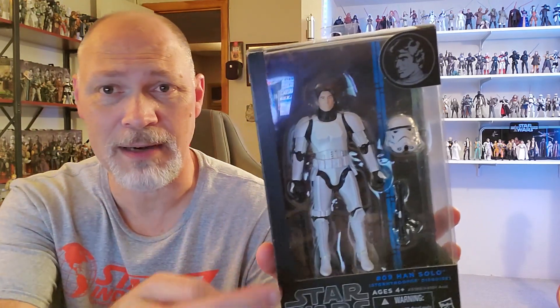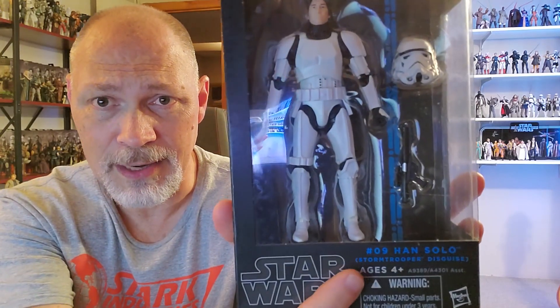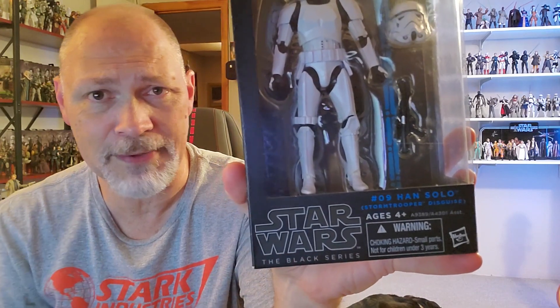For pre-Photoreal, that face is really not bad. Being part of the Blue Line, it comes in this box with a large window. You can see Han's helmet. It's got an E-11 there, a nice picture of Han, and down there we have number 9, Han Solo Stormtrooper Disguise, and Star Wars the Black Series.